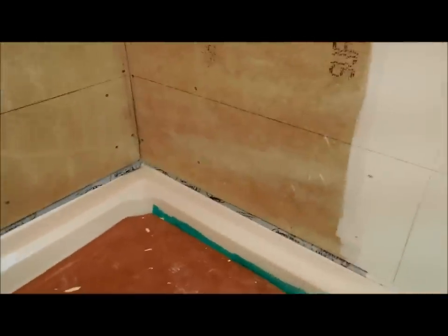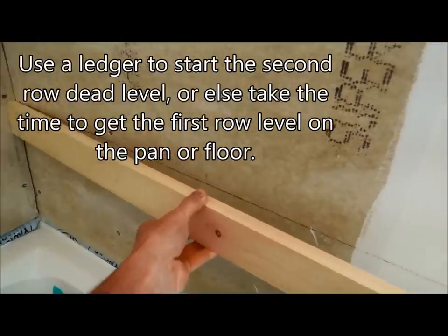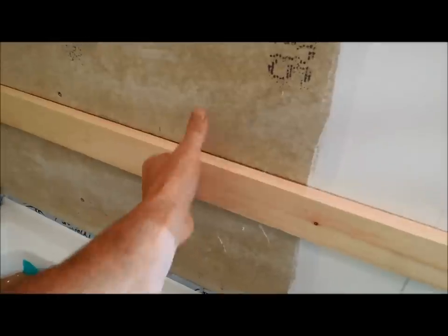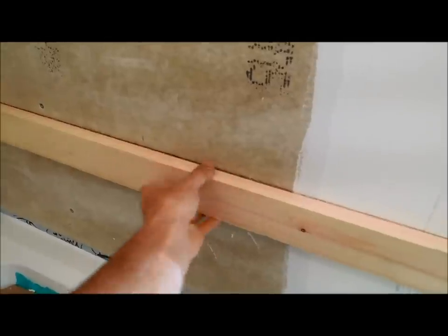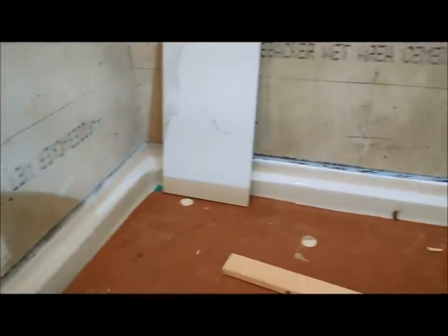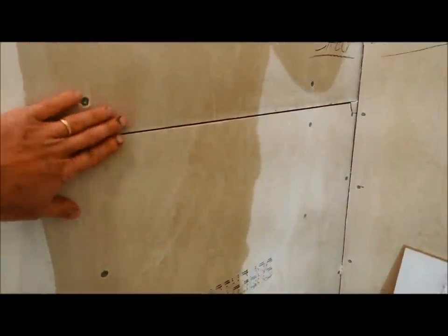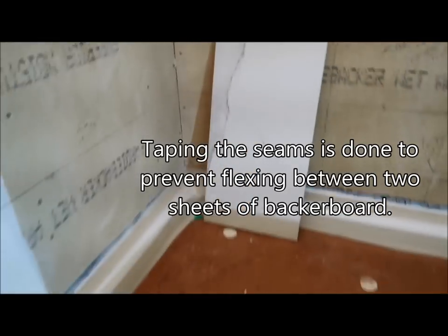When you're starting the first row, it's important to get a dead level. One method would be to start on the second row, put a ledger board up and screw that into the wall, then start your tile on top of this ledger board — that's a perfectly fine method. In this case my shower pan is almost dead nuts level, so I think I'm going to be able to work off of that this time, but that isn't always the case. As soon as I mix up my thinset, I'm going to put mesh tape across these seams and tape those seams as I go.